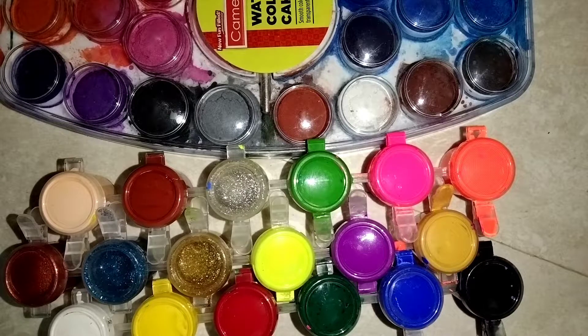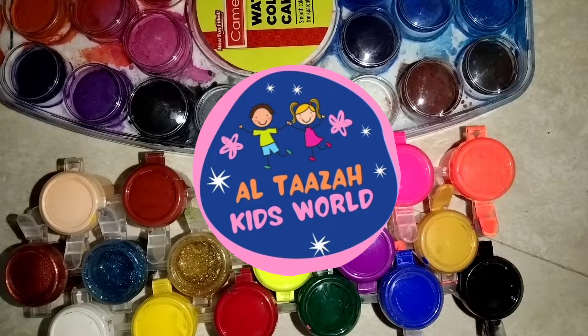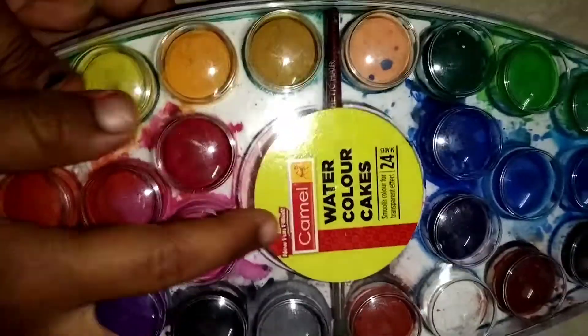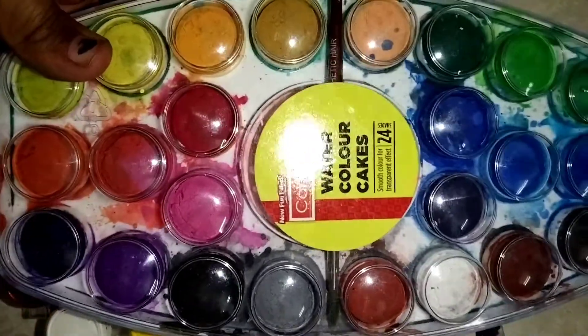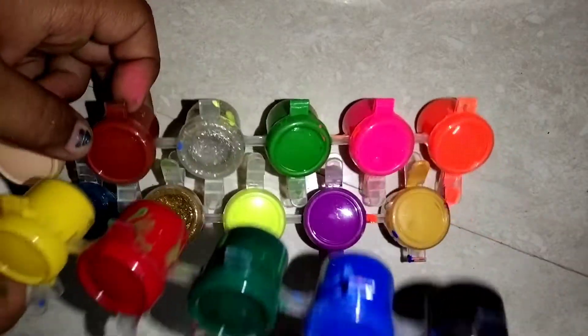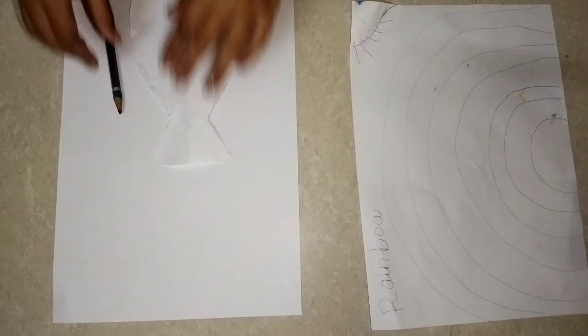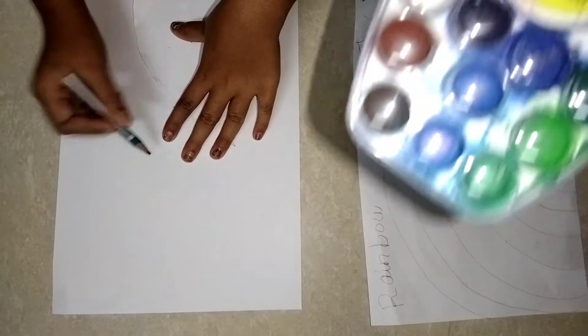Hi guys, welcome to Altasa Kids World! Today we are giving our drawing competition two new watercolors which we are going to use. First is this watercolor cakes, which is Camel brand — we have lots of different colors. Next is this liquid type watercolor. I have two contestants who are going to participate in the drawing challenge, so now let us start!